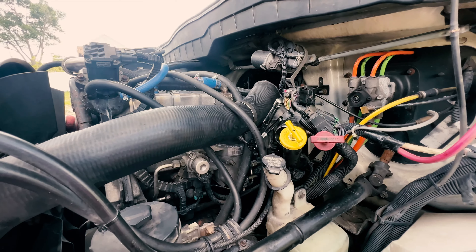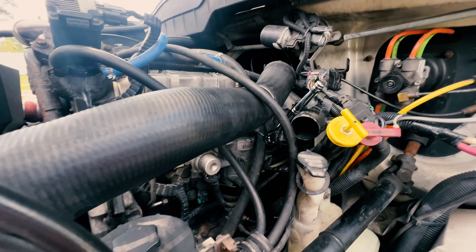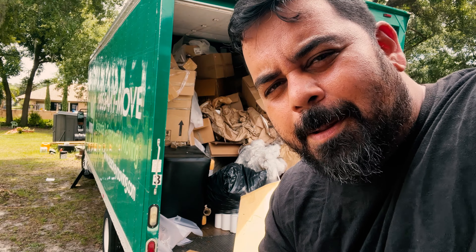The owner said that he had his workers hook up to it because the battery died. They put the cables on wrong and he said that it messed up a lot of stuff — he said the ECM and TCM.